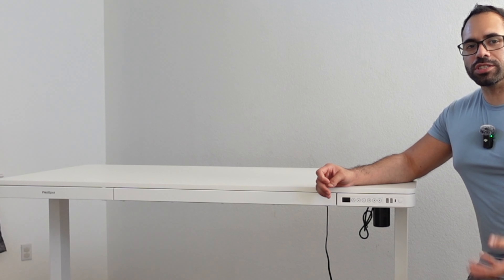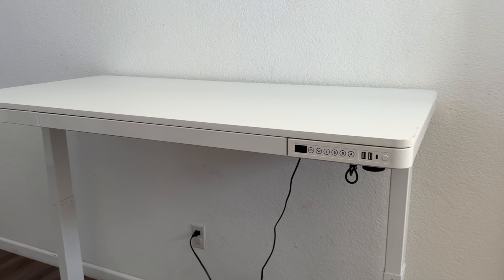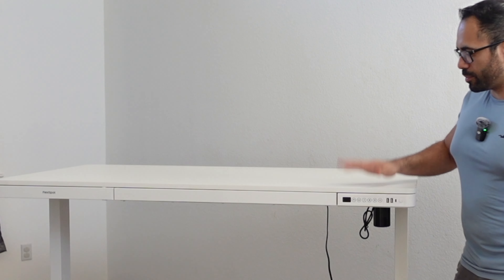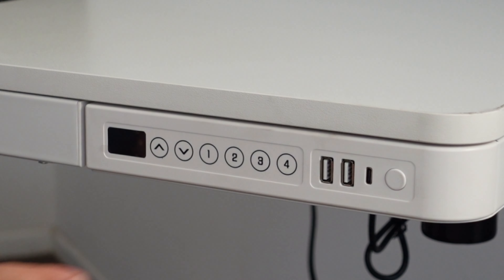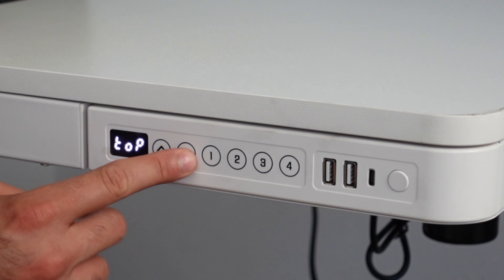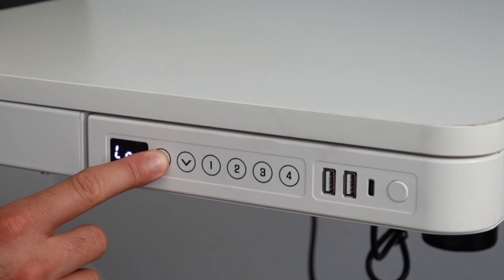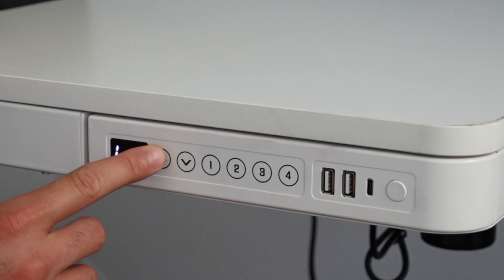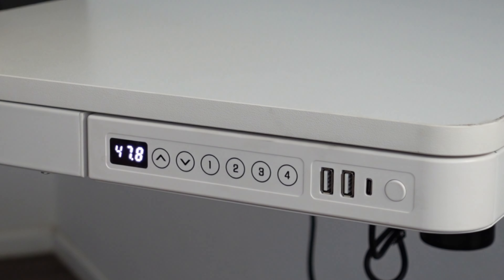The USB-C can actually support up to 45 watts, which is quite impressive — that's enough to fast charge your phone, whether iPhone or Android. You don't need a power bank; just plug the desk into the wall and those ports are available. This button here is your child lock — press it to prevent your kids or yourself from accidentally moving it. It just beeps and doesn't move. You also have four memory profiles: long-hold for three seconds and it saves the height.